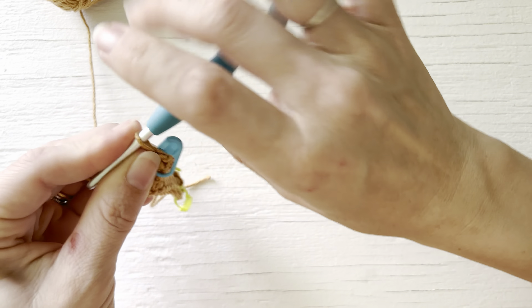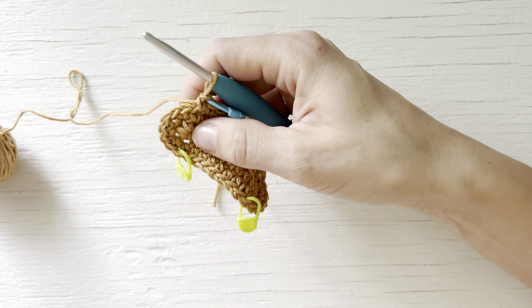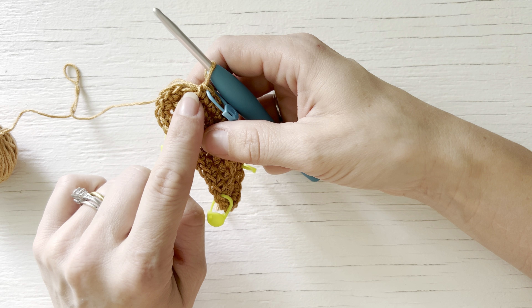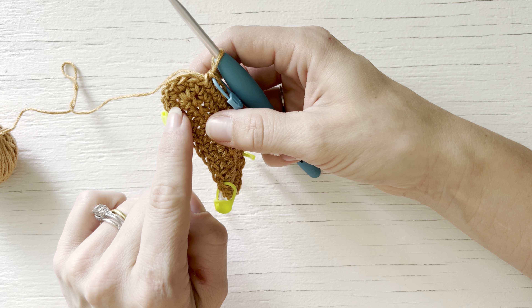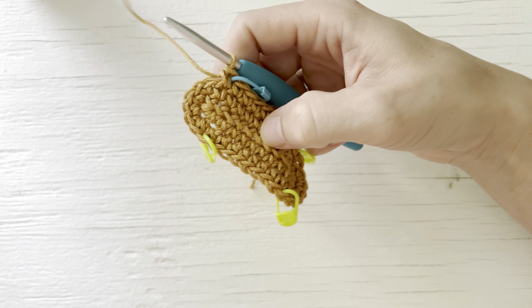It's important to at least mark your first stitch so that you don't end up working in your chain-one space and potentially adding stitches along the way — you could definitely confuse your chain one with an extra stitch. Slip stitch to your last stitch, chain one, and place another single crochet in this first marked stitch. Remove your stitch marker, move it up into your next round, and then single crochet across for a total of 10 stitches.